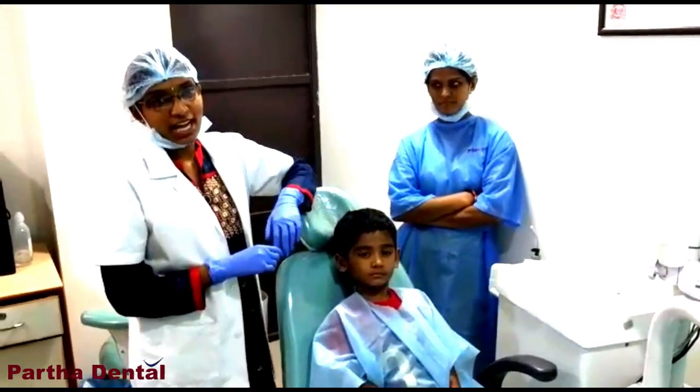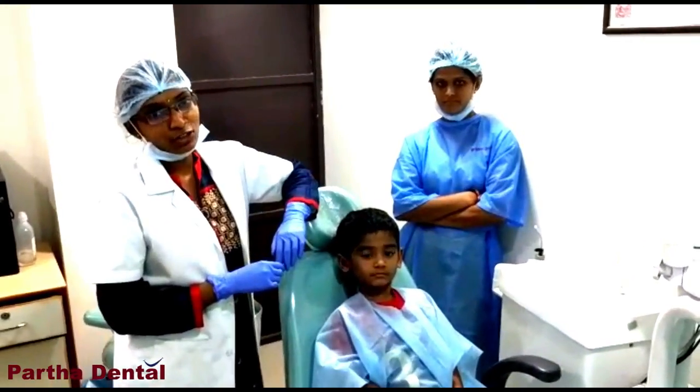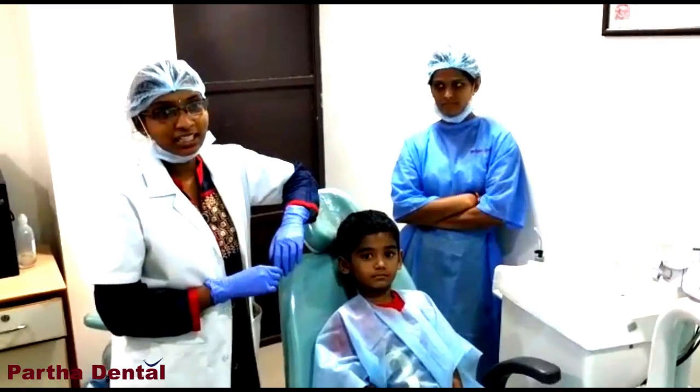Hello everyone, this is Dr. Chaya here, prosthodontist and implantologist working in Partha Dental, Ilanka branch.